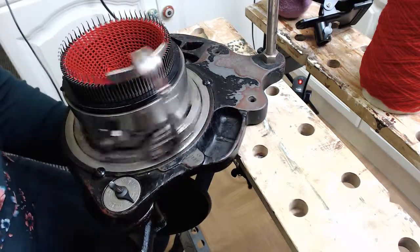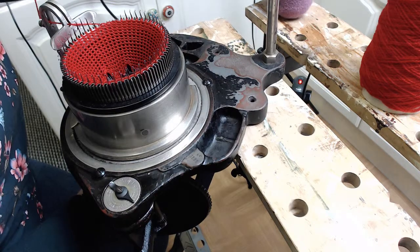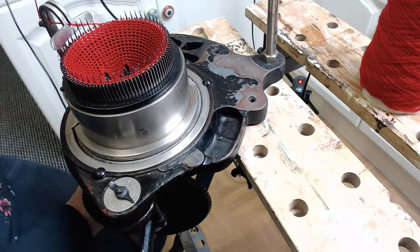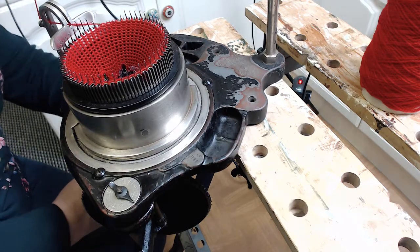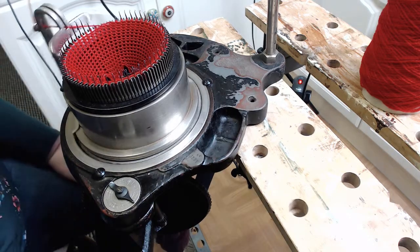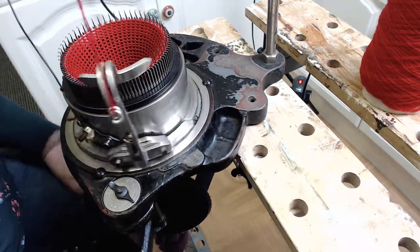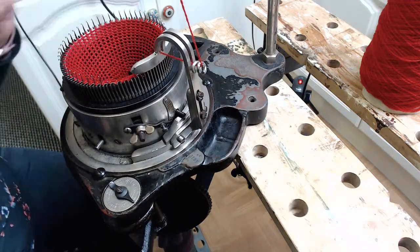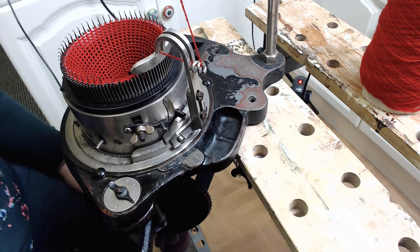This is just your waste yarn that you're casting on with — how quick and easy is that! Then just get your weights on. I've got some makeshift homemade weights, which I'll show you how I've done those in another video. Click your weights on underneath and then you're ready to go — ready now to cast on with your sock yarn.